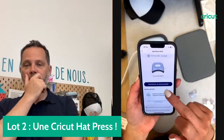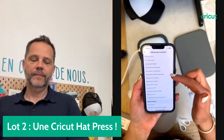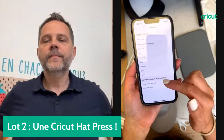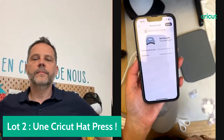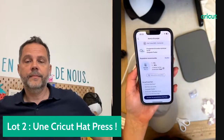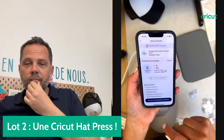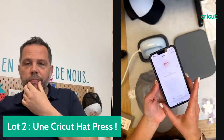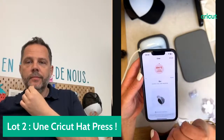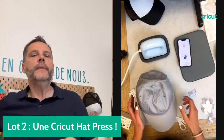Je suis de nouveau sur Commencer un nouveau projet. Ma AdPress est toujours connectée. Je vais sélectionner un matériau pour le transfert — ici je suis sur un thermocollant qui change de couleur avec les UV, sur un support personnalisable Cricut. Je clique sur Suivant. Il y a un résumé des informations : je vais préchauffer 5 secondes, presser 90 secondes et retirer le film quand tout sera froid. J'envoie les paramètres à ma AdPress.